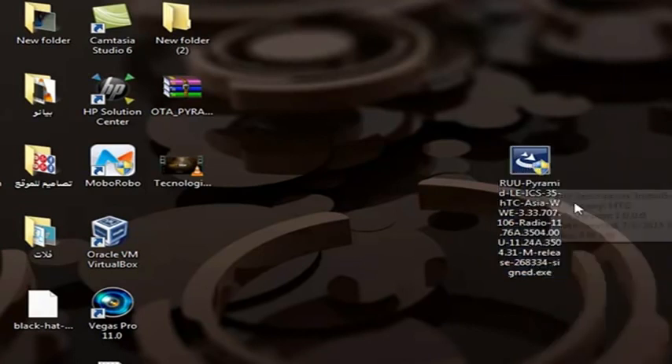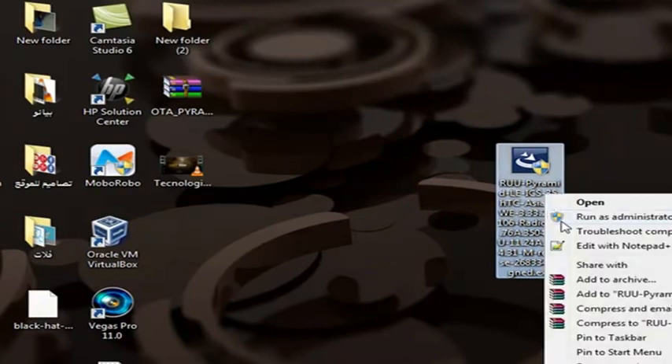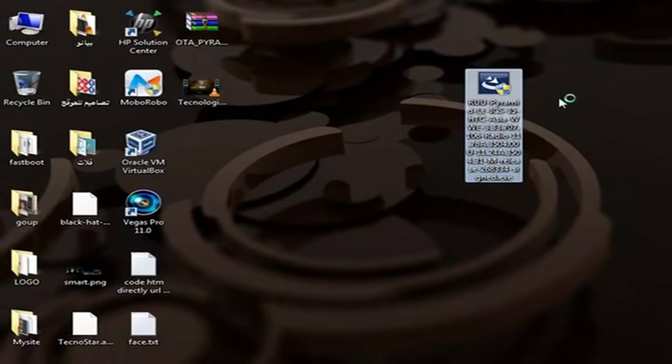This device is the HTC Sensation XE, and we will be able to remove this device. This device will use the software for this device, and the HTC device will be on this device.